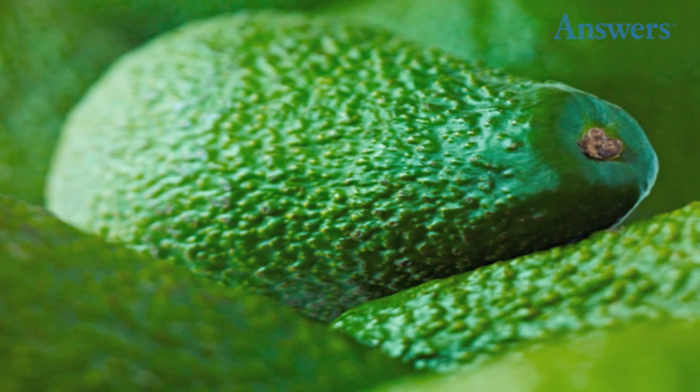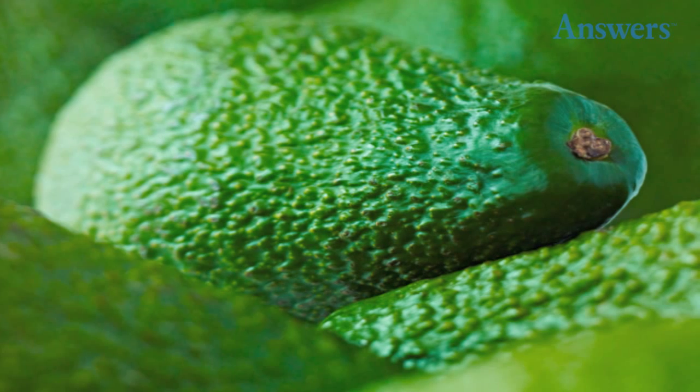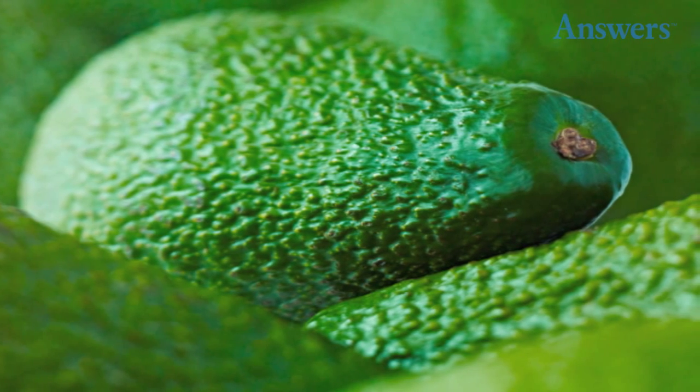Remove Avocado Stems to Test Ripeness. A dark brown patch under the stem means it's too ripe, and a lighter yellow-green patch means you're good to go.